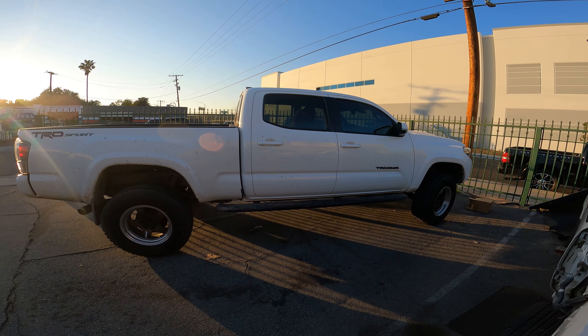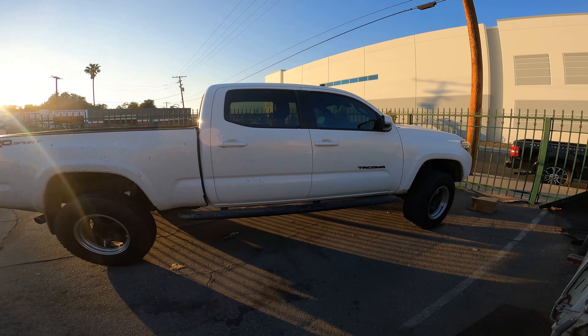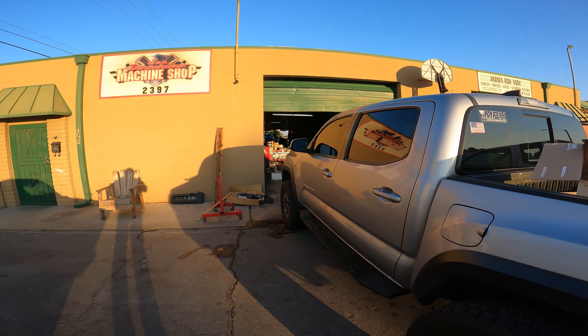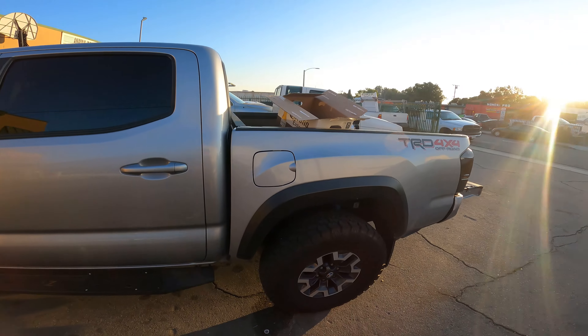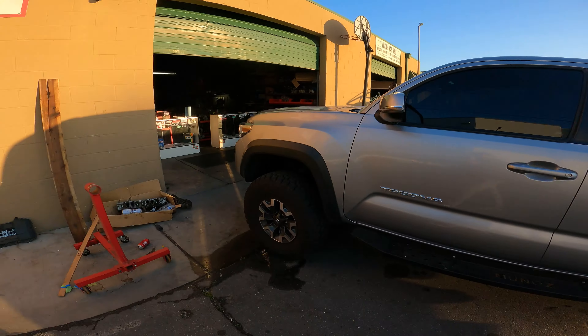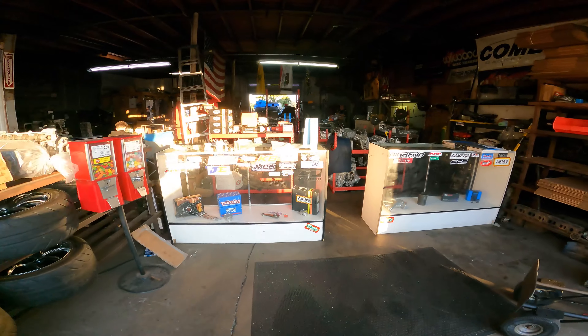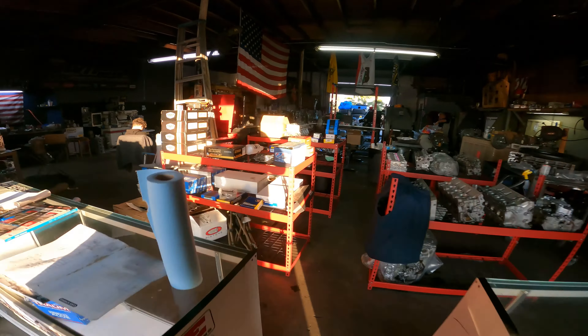Finally lifted the rear of the truck so it looks nice and even. Made it over to SB Machine Shop — Albert drives a Tacoma too, a 4x4 model, though this one is only two-wheel drive. Let's come in and pick up my head.